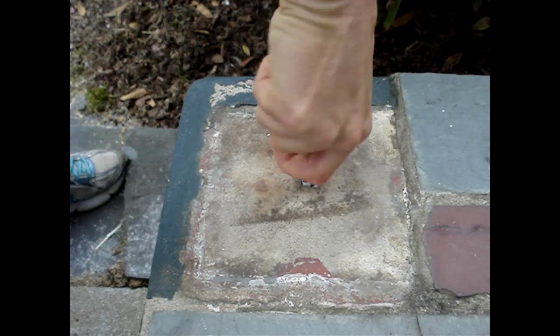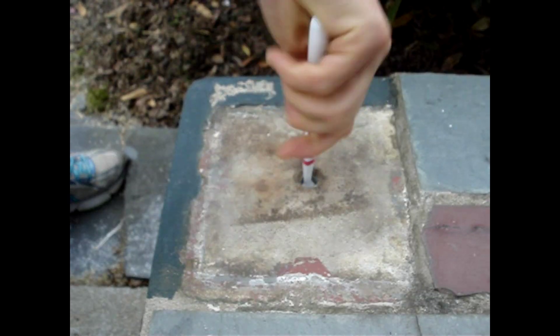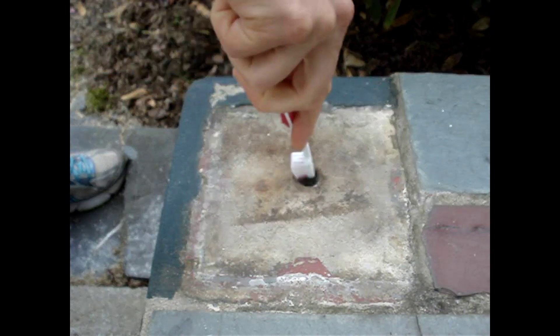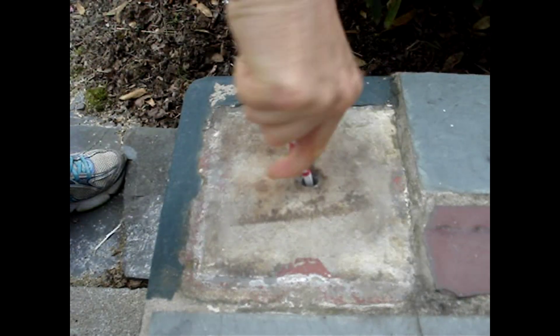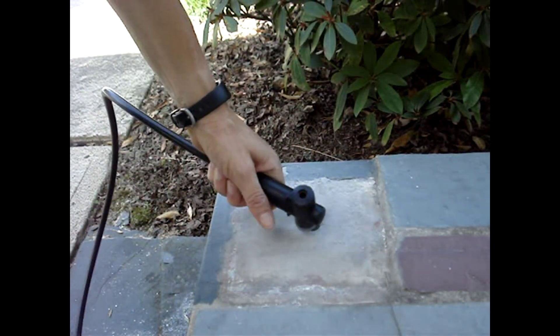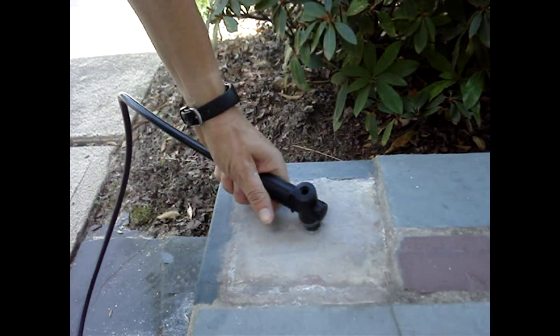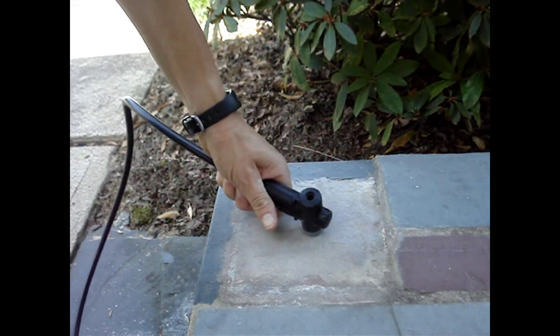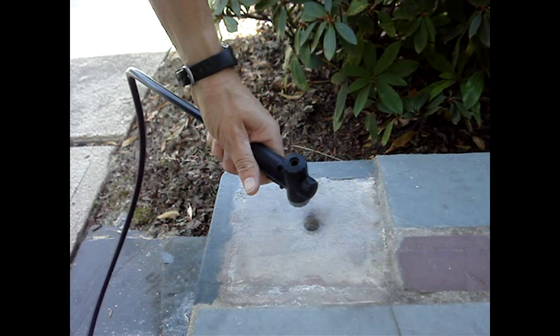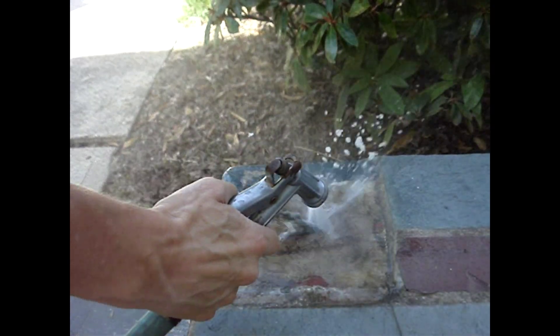For the adhesive to work correctly, clean dust and debris from the drilled holes. Perform two to three cycles of brushing the hole out with a nylon brush and then blowing it out with air. Do not use a metal brush. You can buy specific brushes for this step. Blow the dust out of the hole with oil-free compressed air, a pump, or canned air. It's a good idea to wear safety glasses and a face mask.